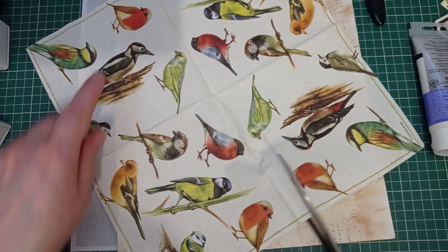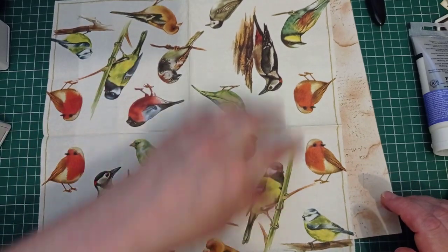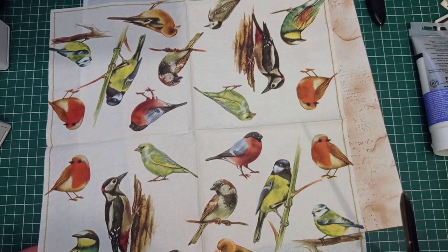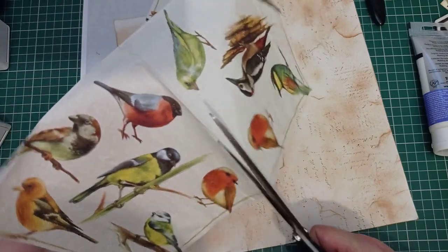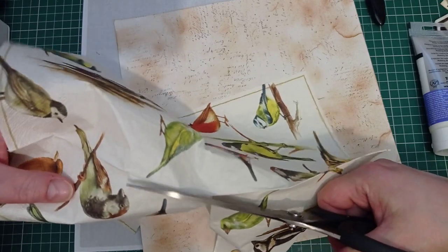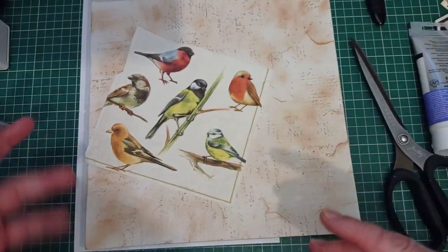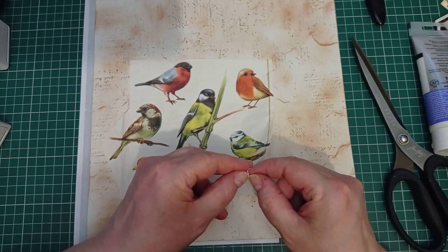Oh, interesting! I thought each section of this napkin was the same, but no - I've got four robins and then the other birds are different. Wow! I've got more than just six birds. I've had these napkins since I first started junk journaling - when I first discovered you could use napkins I went on eBay and bought a load. I think it was Bee at Bee Craft Creations who came up with the junk journal idea I was following - she used this napkin.